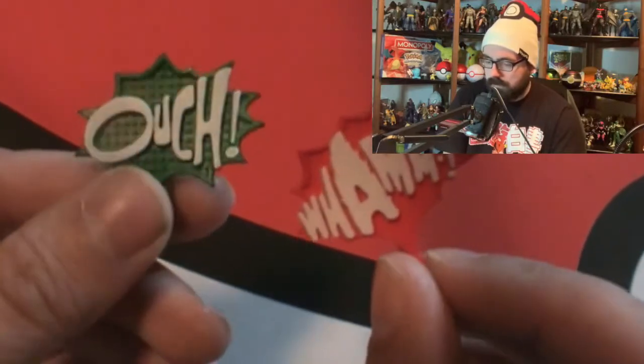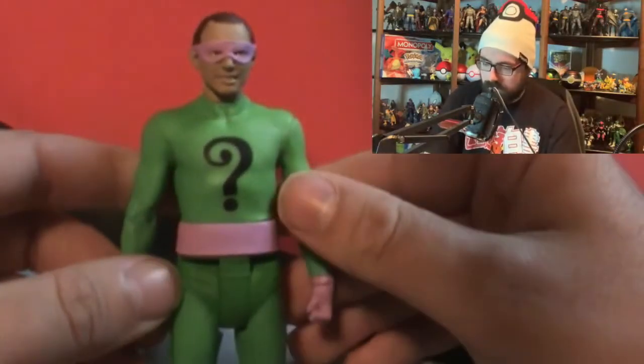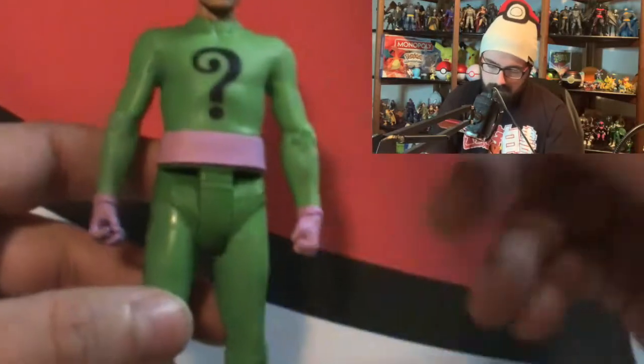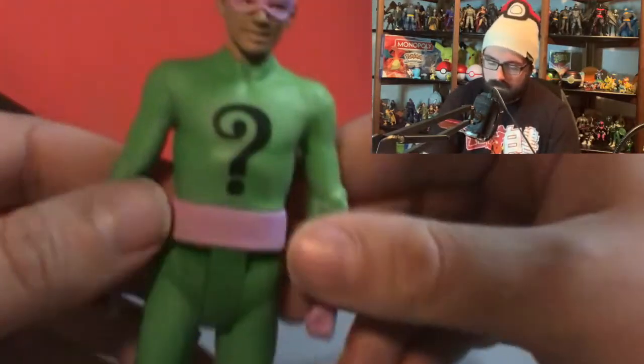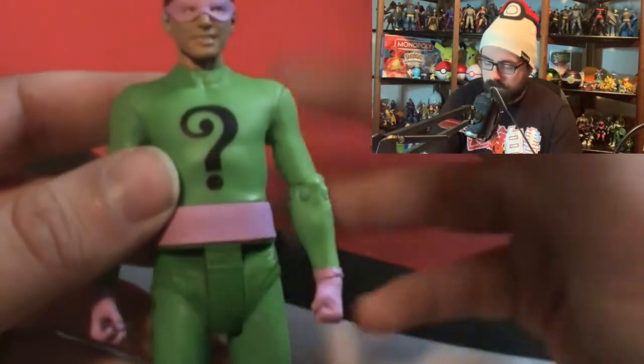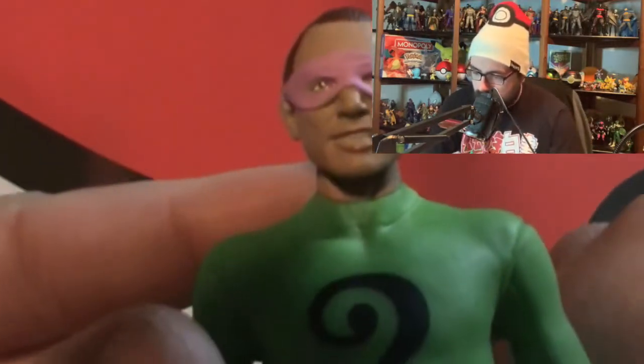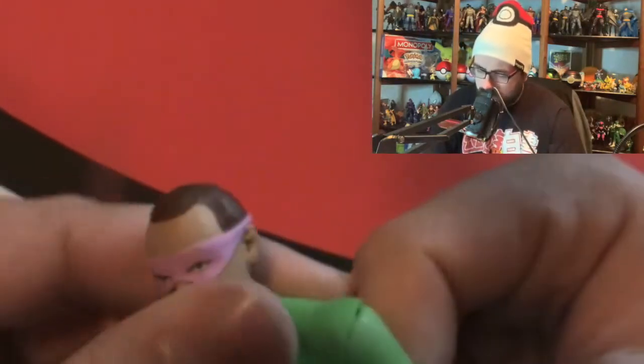So we have green and red - two of these sound effect accessories. Different figures come with different ones, which is a nice touch. Then we have the actual figure - here's the Riddler. Pretty solid, pretty basic figure. He has the question mark on the side, obviously, because it's the Riddler from the '66 show. His face looks good - definitely how I remember him from the show.